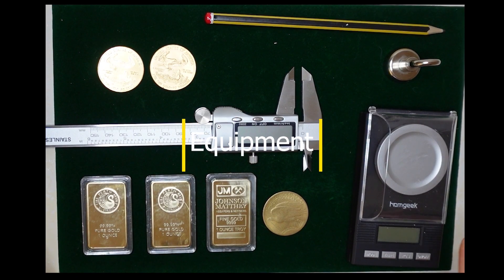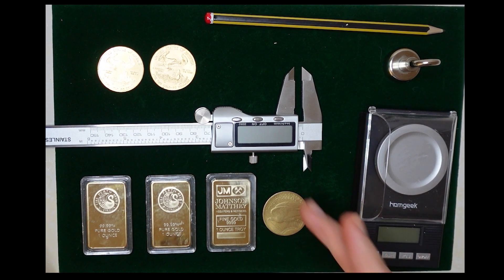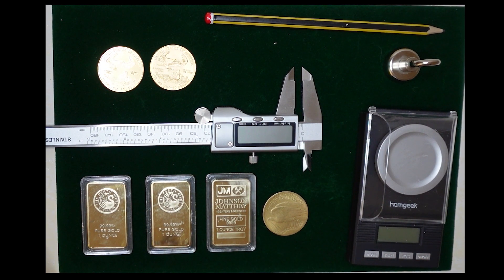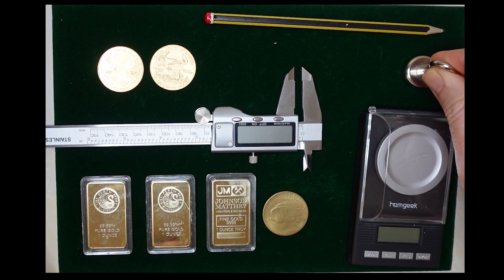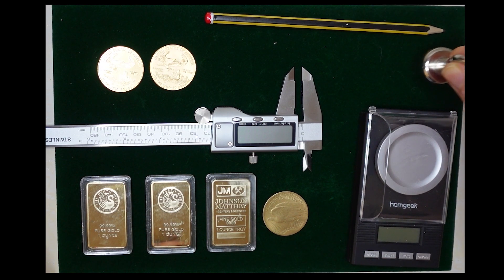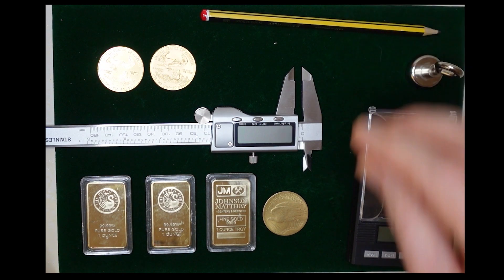The equipment we have here is: first, a 0.001 gram sensitive scale — they retail for about $20 online, easy to get. A calipers, also about $20 online. A neodymium magnet — that's an N42, so pretty strong, it can lift 20 kilograms — they're under $10 online. And a pencil. That's all the equipment we need.